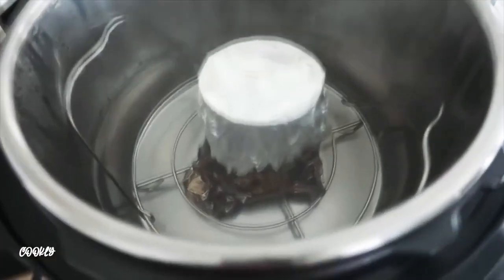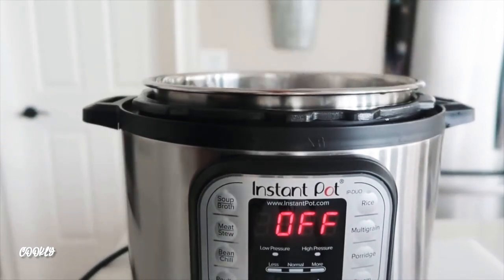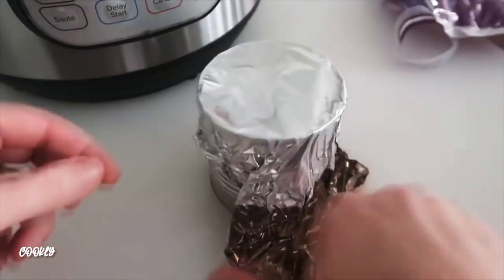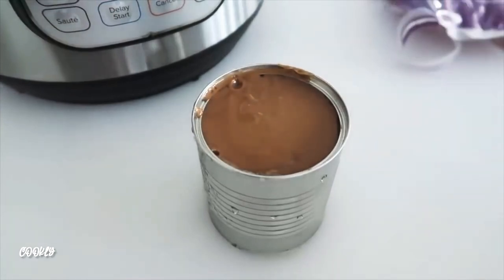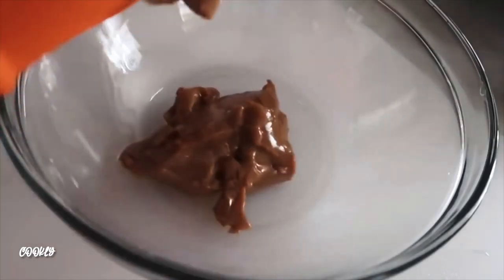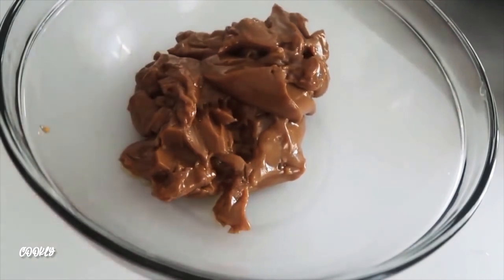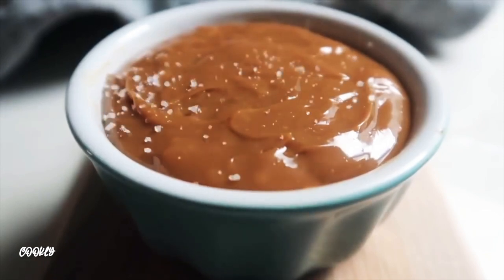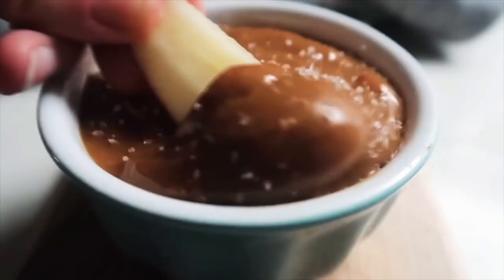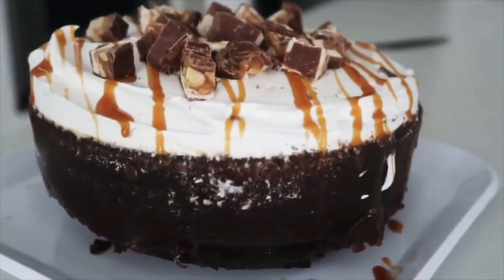When the 40 minutes is up, turn the knob for a quick release, then take the lid off once all the pressure has released. Use an oven mitt to pull out the can, then remove the foil. If I'd known it was this easy to make dulce de leche, I would have made it many years ago! The caramel will be a little thick, so dump it into a bowl, add about half a teaspoon of vanilla, and keep mixing until it gets smooth. Once it sets up, serve it with apples and a little sea salt on top — it would also be delicious on a caramel poke cake.